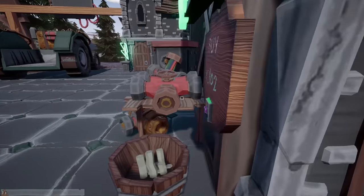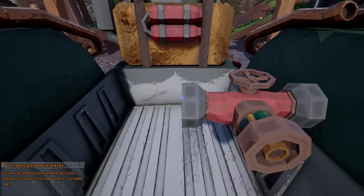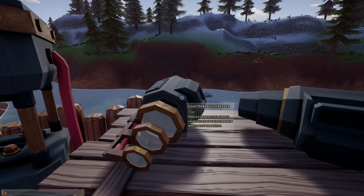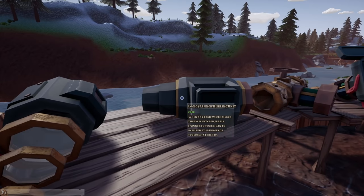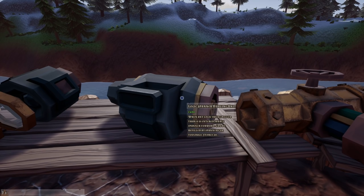We need four of these power valve guys, so let's grab those first. Somebody was saying there's a repair deal — 'when any logic value bigger than zero is entered, it hurls a spanner forward; can be refilled by spanners or tool bags, stores 20.' Wait a second — there's an automatic repair deal? That sounds super cool!